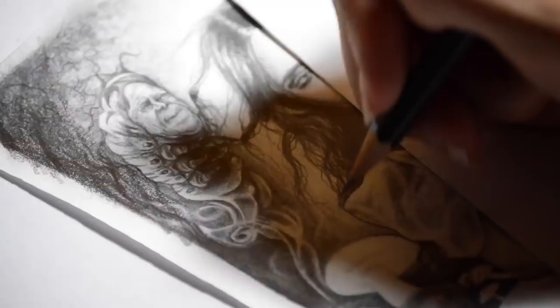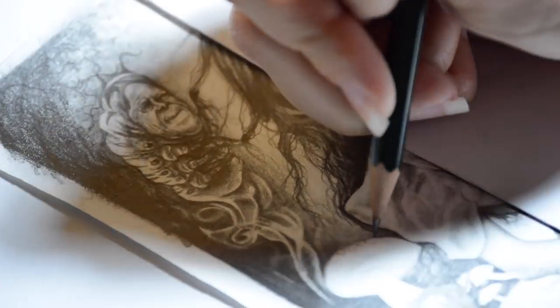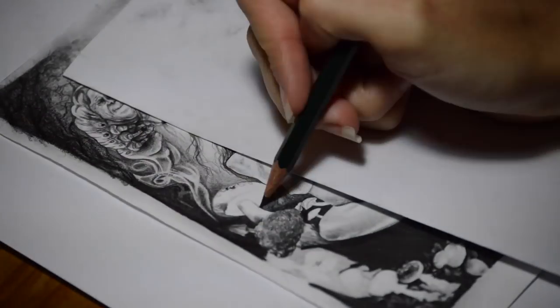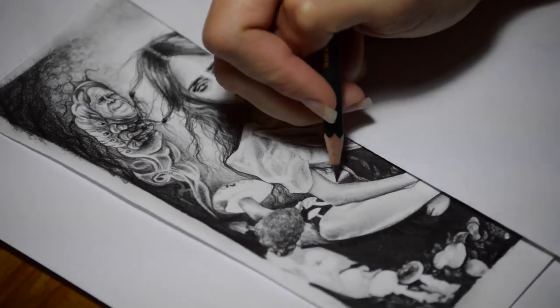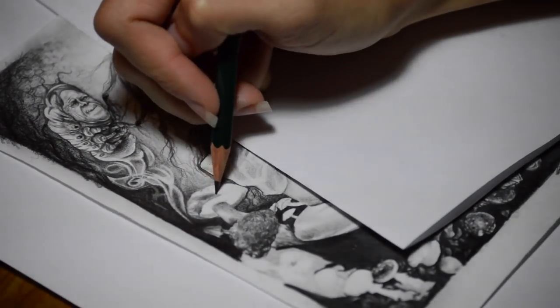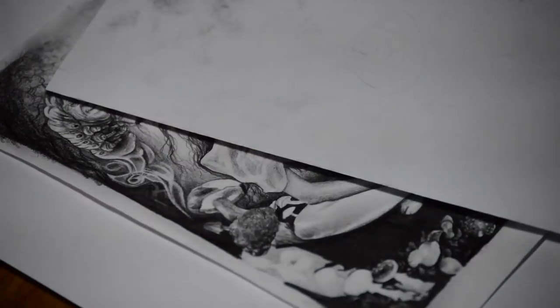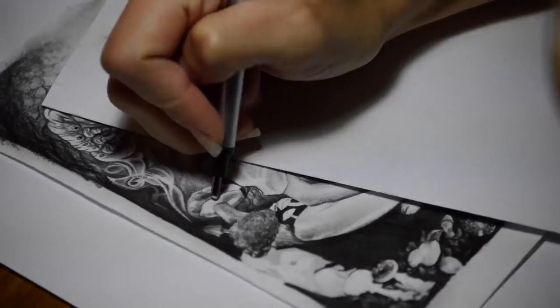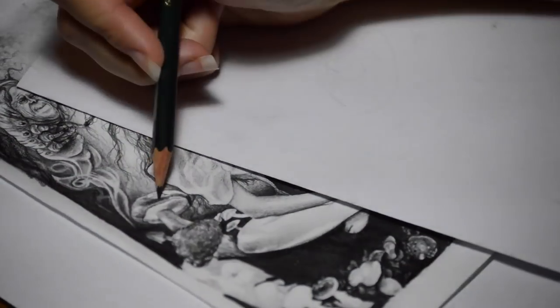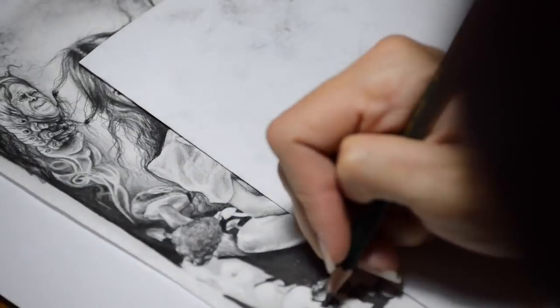My final tip is to slow down and enjoy. This piece took a long time — a real-time version of this sketch would have been hours upon hours long. This time-lapse is actually 20 minutes long, which is not as fast as my usual ones. Doing it slowly, enjoying it, and having a therapeutic outlook on drawing will help you so much. Every single time that you draw, you want to get slower and slower and render things out more.